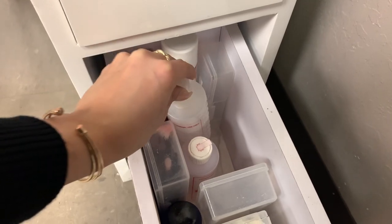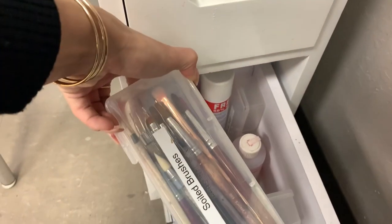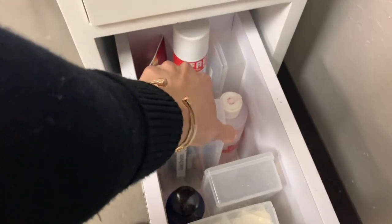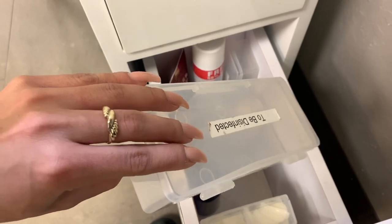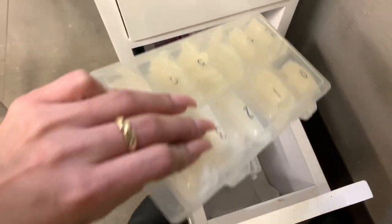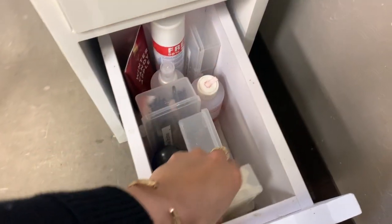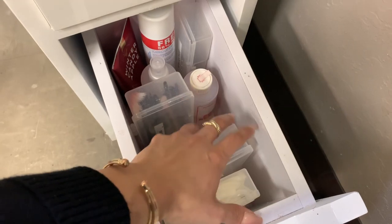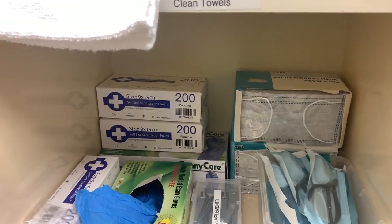I also have my other spray of alcohol, my acetone, my set of brushes, my liquid, and my to-be-disinfected box. Whenever I finish a client and don't have time to wash implements, I pour them in here. And the last thing is my tips. I usually put my paper towels right here but they're kind of big right now. So this is pretty much my daily essentials as well.